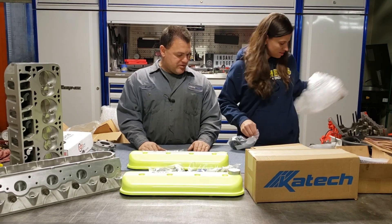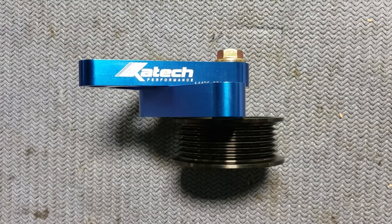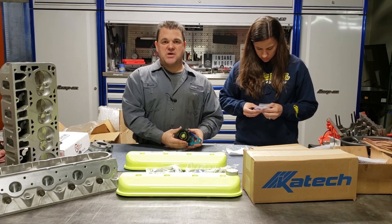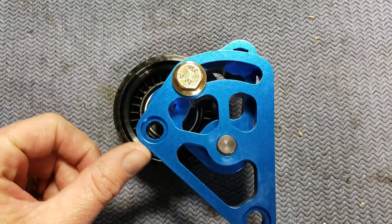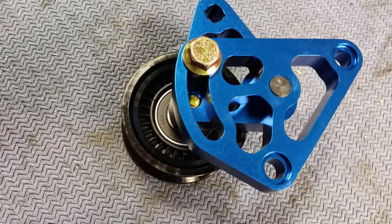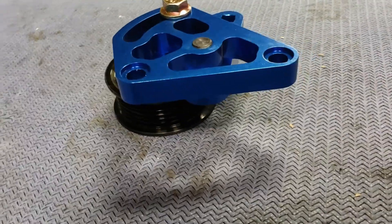This is the billet tensioner for the belt. It's pretty. It's a billet tensioner that we adjust — it's a manual adjustment, not hydraulic. Hydraulics want to flip back and forth on pressure. With these we can tension the belt and just tighten the screw in the back, so they've taken all the hydraulics out of it. This is more of a race or extreme street application and it works very well.